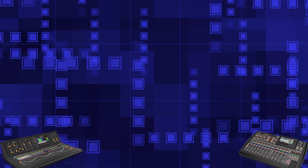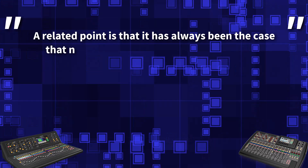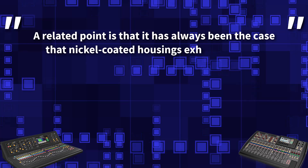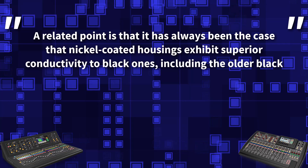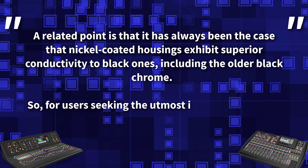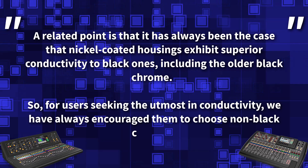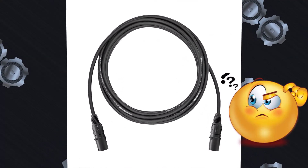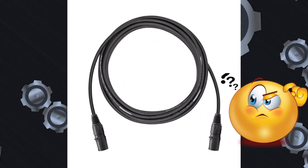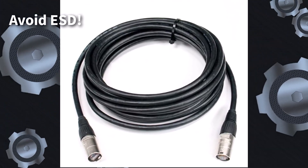Another salient point from Neutrik: it has always been the case that nickel-coated housings exhibit superior conductivity to black ones, including the older black chrome. For users seeking the utmost in conductivity, they have always encouraged choosing the non-black coatings. There is probably no overwhelming reason to choose black connectors instead of silver ones, except for looks — and definitely not risking ESD issues is more important than sleek black connectors.